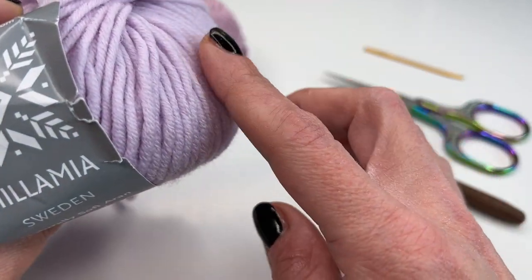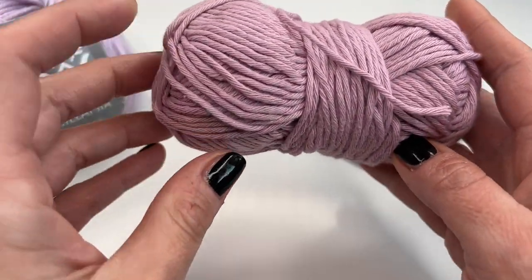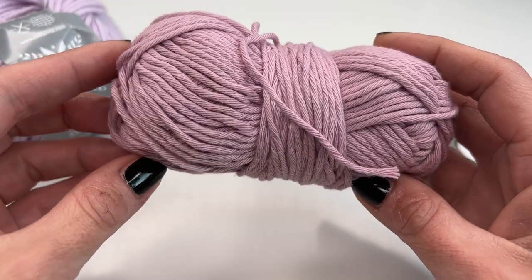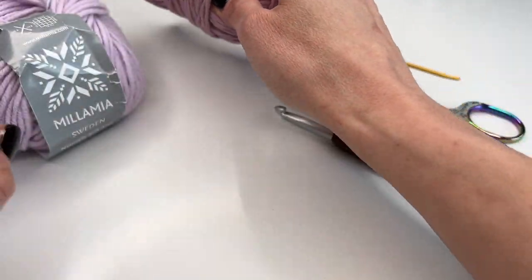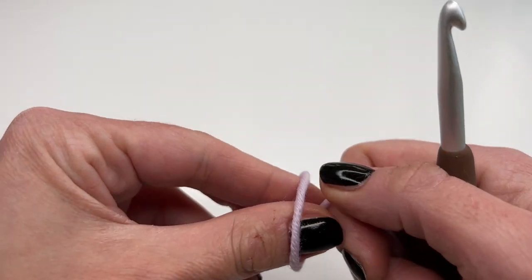If you want to make a washcloth, use 100% cotton. I love working with the cotton from Paintbox Yarns — they have so many beautiful colors. You can use any yarn you'd like with the recommended hook size. I'll put a link for the yarn down below. Now let's get started — we'll begin with a slip knot.